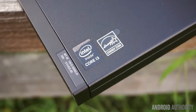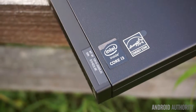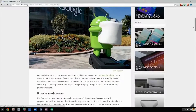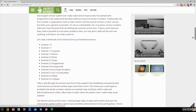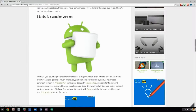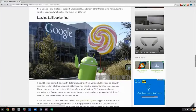You can purchase either model with 2 or 4GB of RAM, but I'm testing the X-H3 with 4GB of RAM. Performance on my unit has been excellent, and while I haven't tested the other models myself, I'm confident that they'll offer similar performance. After all, Chrome OS is a relatively conservative operating system and isn't nearly as demanding as Windows or OS X.